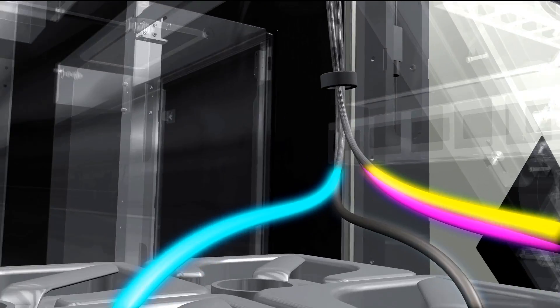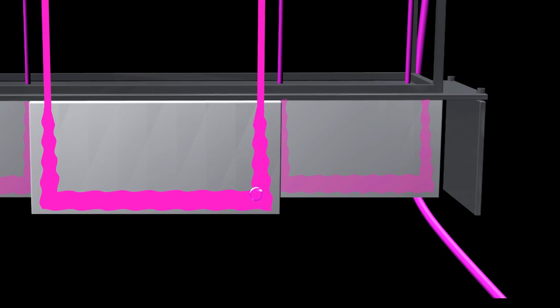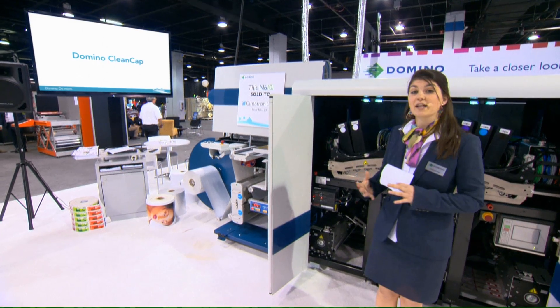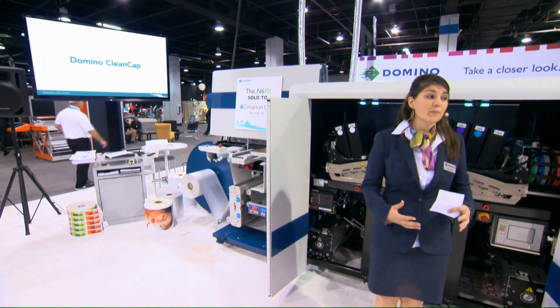Domino's products have a set of unique iTech — intelligent technology — features delivering superior performance to our customers. First, ActiFlow. ActiFlow recirculates the ink continuously through the system, ensuring that the ink temperature remains constant, air bubbles are removed, and the risk of ink starvation is eliminated from the printing process. Manual printhead maintenance is an uncontrolled process which can lead to increased maintenance, damage, and unpredictable downtime.